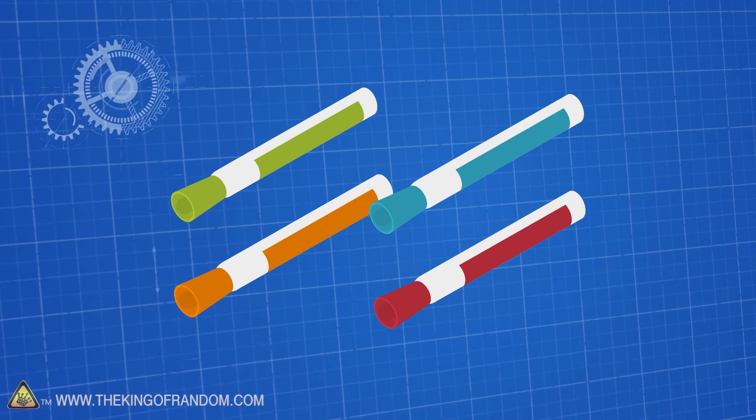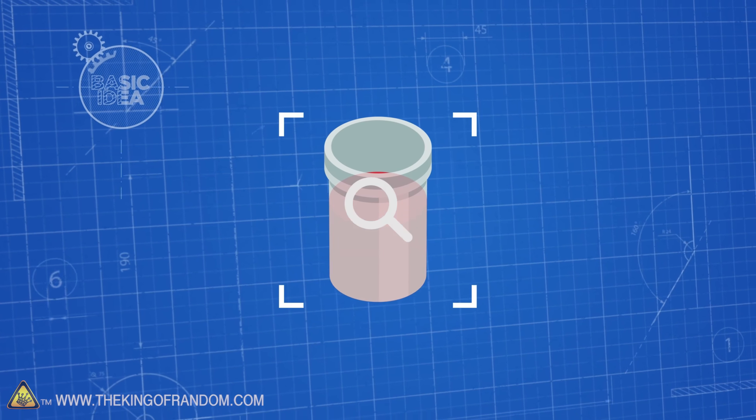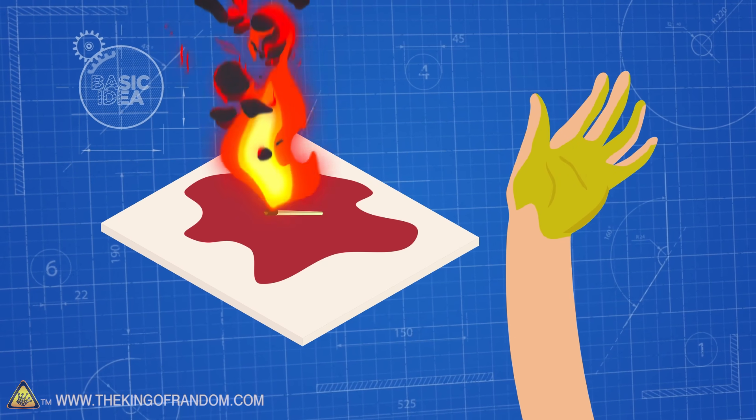Here's the basic idea: we're going to extract the ink out of a bunch of dry erase markers and see what it's like in larger quantities. What happens if you spill it? What happens if you get it on your hands? How flammable is it?